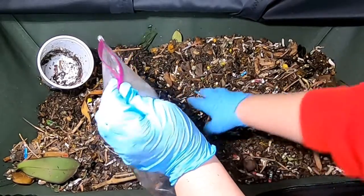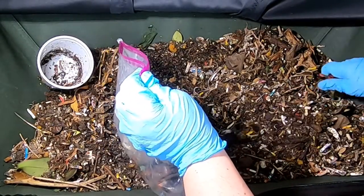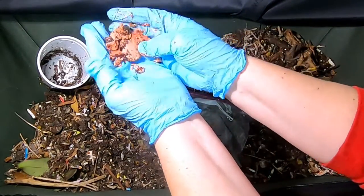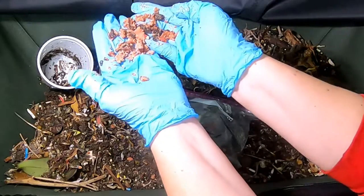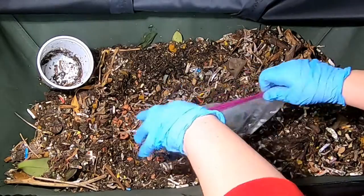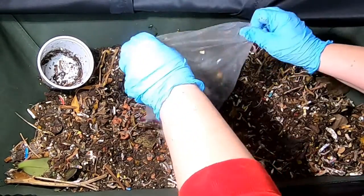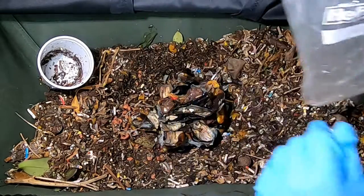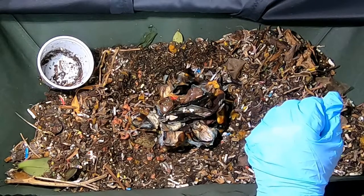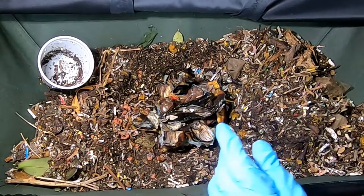I'm just going to kind of make a bit of a pit here in the middle. This is what happens when the microbes finally do get at an avocado pit — it kind of turns red like that, and then it just kind of turns into mush. Sometimes it seems like it's taking forever, but you just have to have the right microbes in there. And the older your bin is, the better your microbe population is, the faster they get at things that are very difficult to consume.